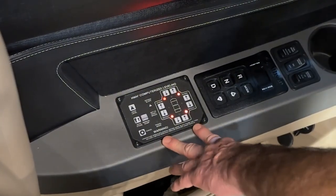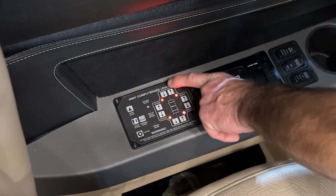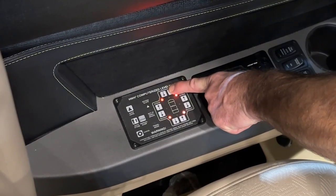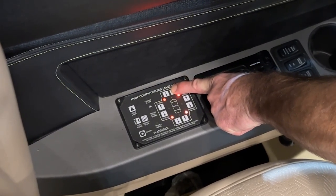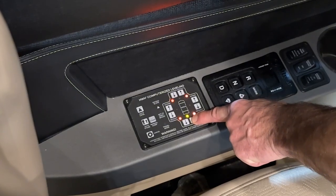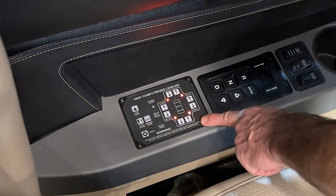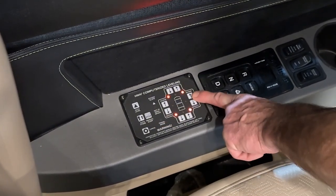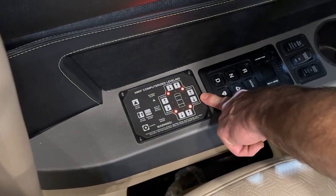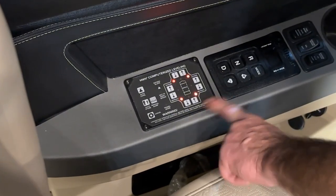Now the coach is all level. If we wanted to manually lift the front, we could push this arrow here — this is the front of the coach — up, which will raise the front jacks. Going down to this button here, we can raise the rear of the coach. We can also raise or retract the sides by hitting the side buttons. These buttons always deploy two jacks at a time, either a front and rear or the side-to-side jacks.